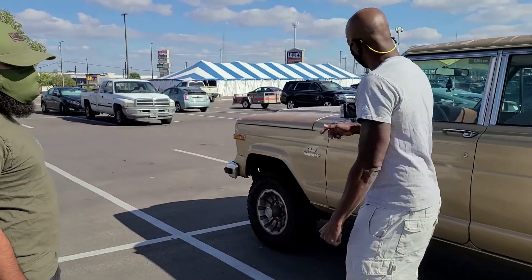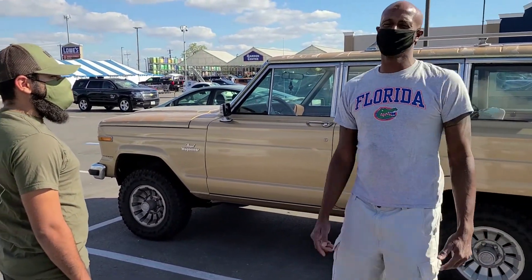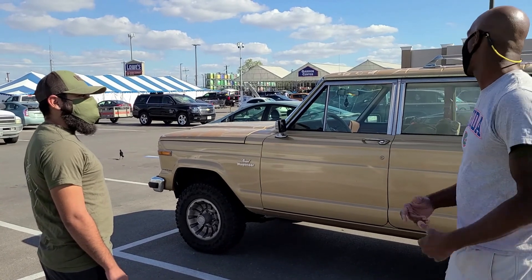All right, this is my man Ruben. I want this '84 Grand Wagoneer. You got to get it right. Power and everything — power windows. You got the power windows? Wow.